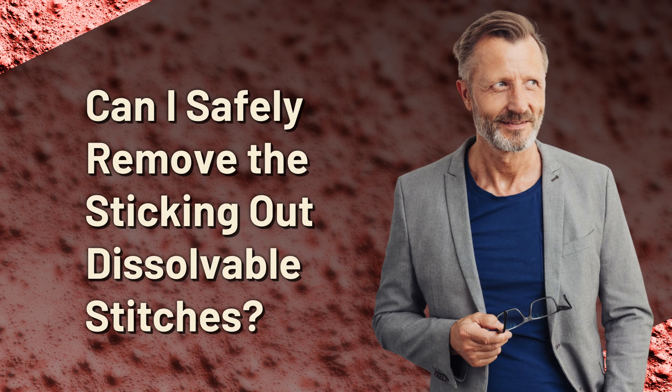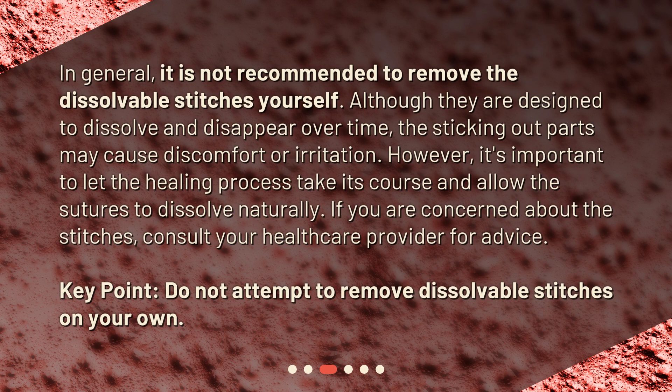Can I safely remove the sticking out dissolvable stitches? In general, it is not recommended to remove the dissolvable stitches yourself. Although they are designed to dissolve and disappear over time, the sticking out parts may cause discomfort or irritation. However, it's important to let the healing process take its course and allow the sutures to dissolve naturally. If you are concerned about the stitches, consult your healthcare provider for advice.